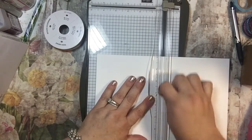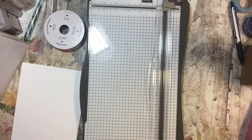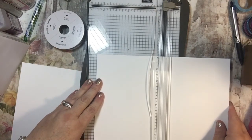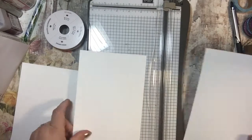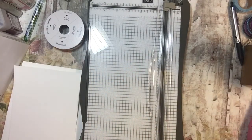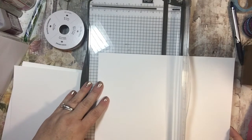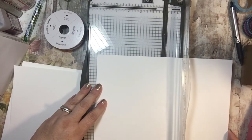So five and a half inches, I'm cutting it. I can do two of these at a time for the cutting. Now when I score, I only do one at a time usually. With the Whisper White or with the Stampin' Up cardstock, it's not a great idea to do two because our cardstock is so nice and thick.